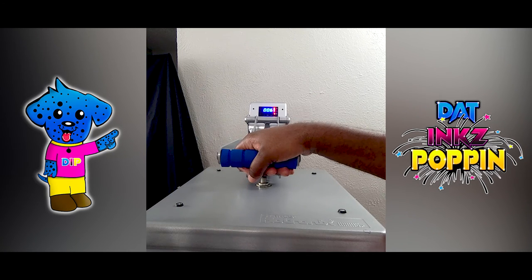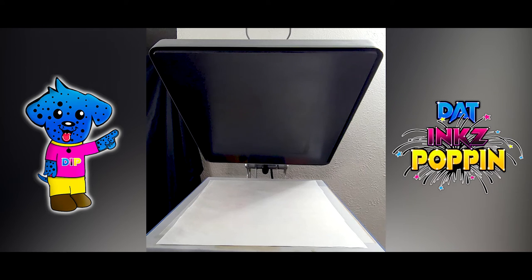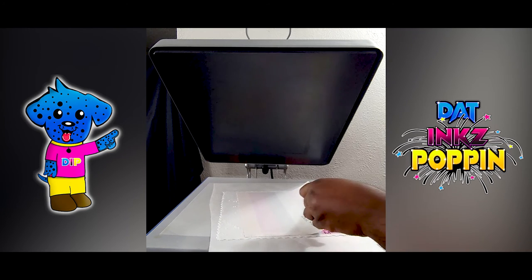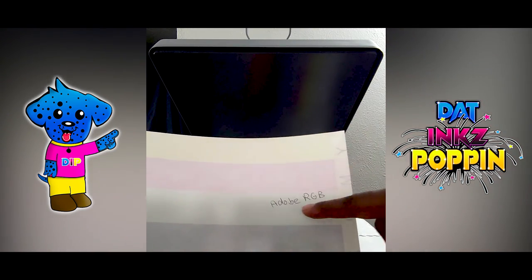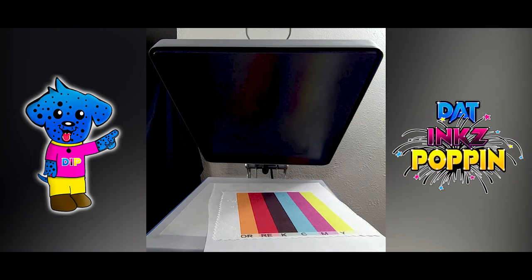Okay here we go again — getting to the countdown. With this automatic machine, I don't let it pop up by itself because of sublimation ghosting. There we go — I gently let it come up. I step away from the gas. Alright, removing one with the butcher paper. I'm going to remove the color paper. Wow, looks good. Wow.